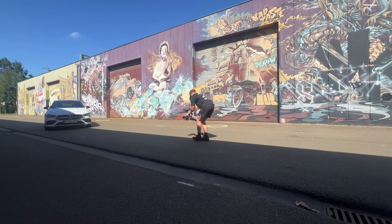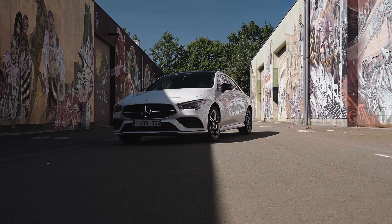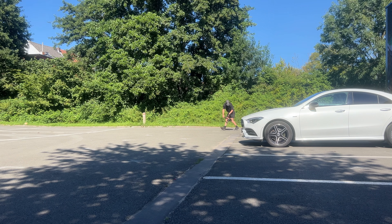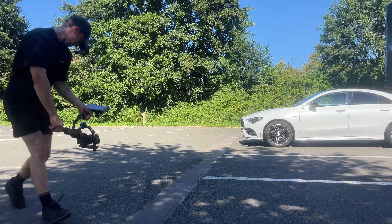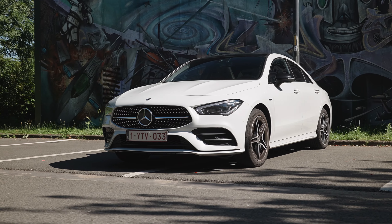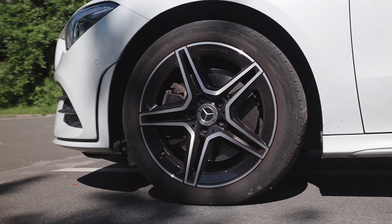In theory you can also just reverse your push-in shot, unless you have other moving objects in that shot. Number 2: The Orbit Shot. For this shot we are walking in a circular motion around the car, keeping the same distance from the car throughout the whole shot. You can also make orbit detail shots to emphasize certain details.